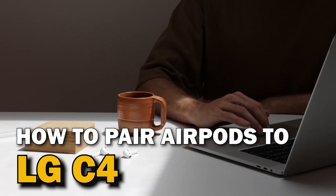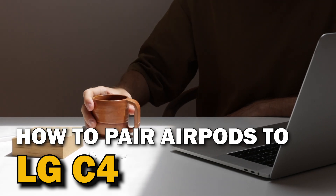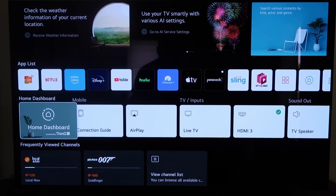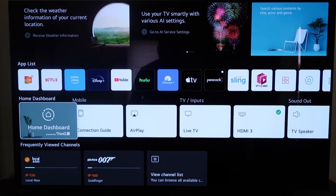In today's tech video, I'm going to show you guys how you can pair your AirPods to your LG C4. Hey guys, Juan here. Thanks for stopping by my channel and checking out this video. Today I'm going to show you guys a quick little tutorial video of how you can use your AirPods on your TV here.